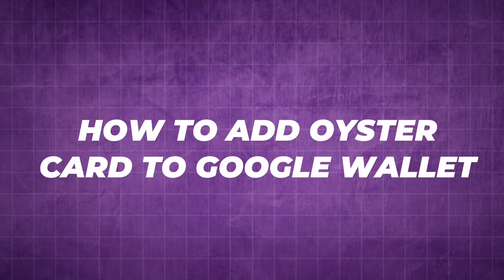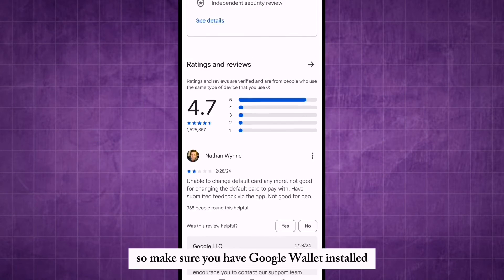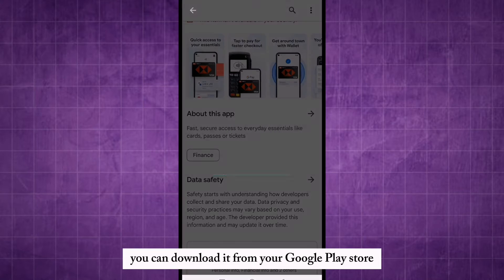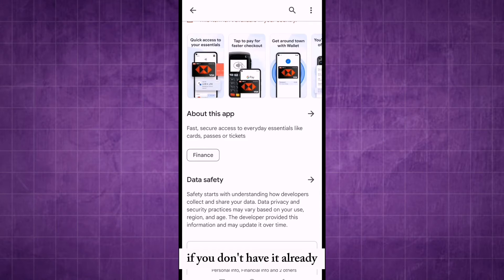How to add Oyster Card to Google Wallet. Make sure you have Google Wallet installed on your smartphone. You can download it from your Google Play Store if you don't have it already.